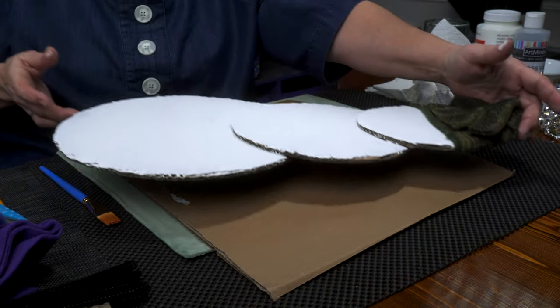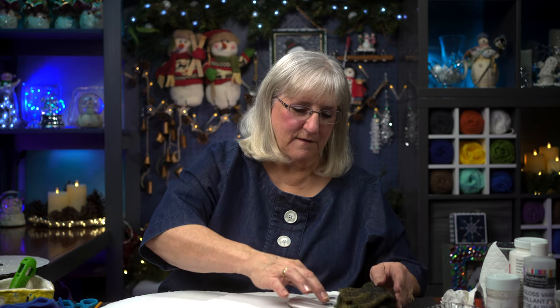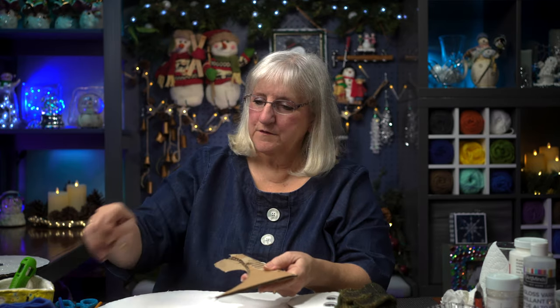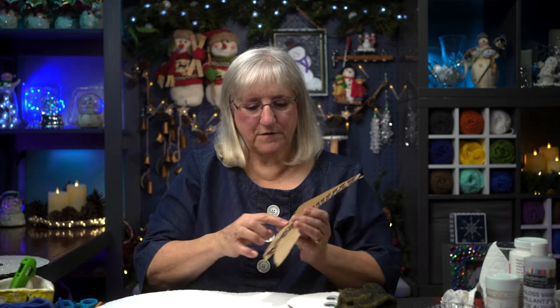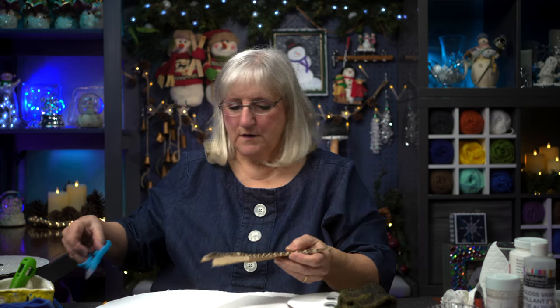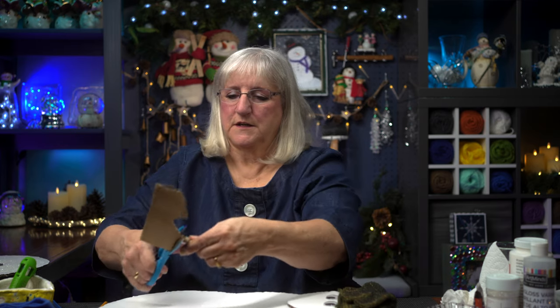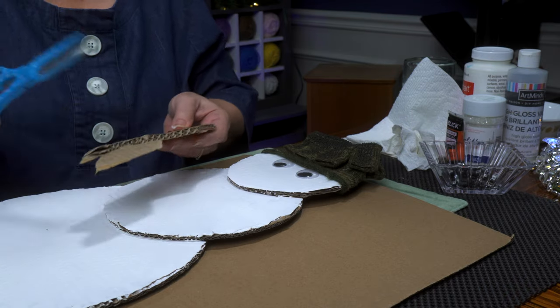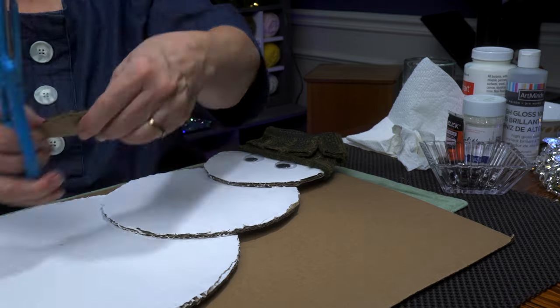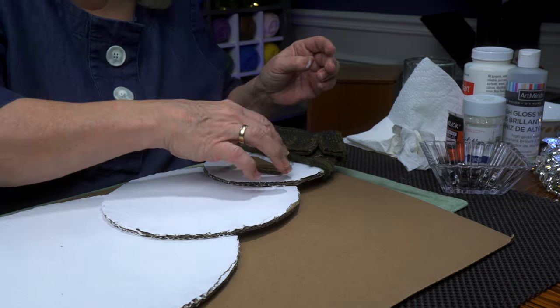Next we've got the face. I'm not going to glue it yet until we set it up. When you peel off the top layer of the cardboard, you end up getting a layer of variegated paper under there. I'm going to put that to some use. So I cut out what size I think I want a nose to be. Be mindful that a carrot's lines would go vertically, not horizontally.